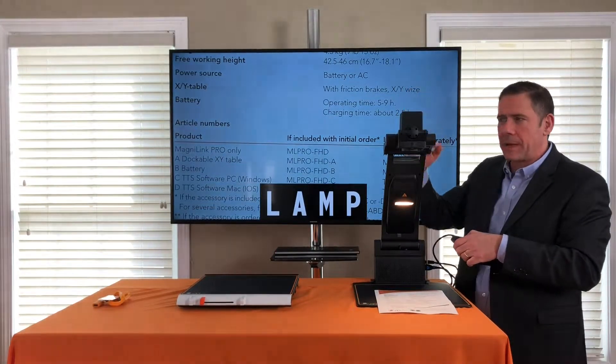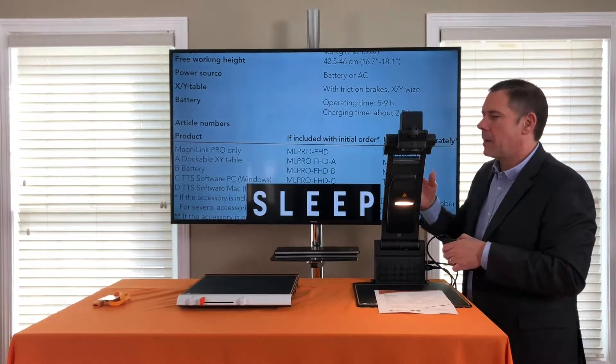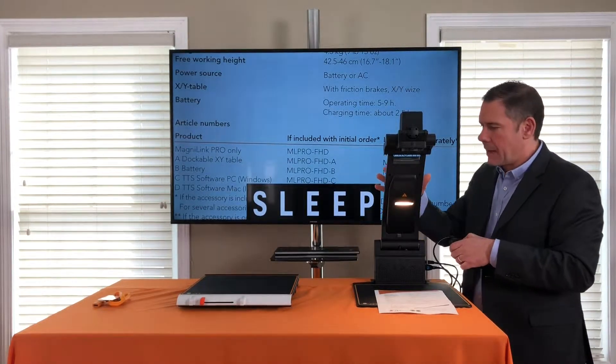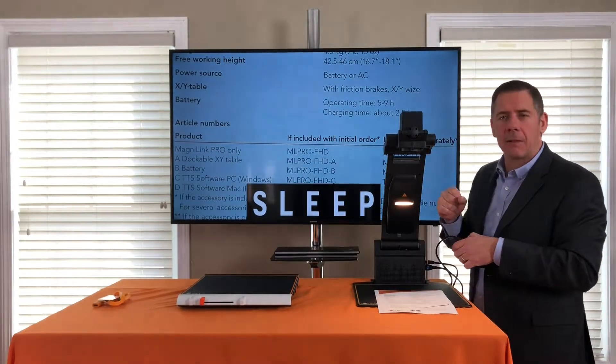Lamp — you can see the bright LED lamp here. I can adjust it with a rheostat: slowly bring it down, turn it off, or bring it to full brightness.